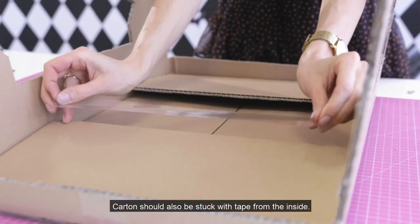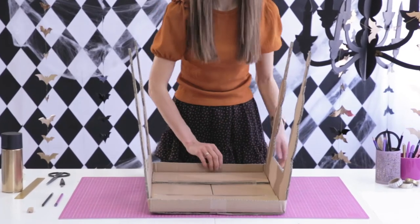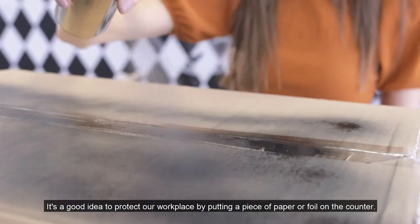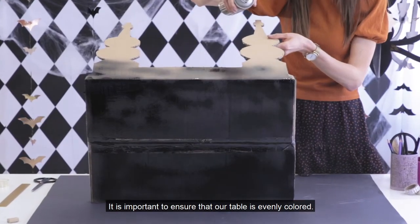The carton should also be taped from the inside after cutting out the table shape. Finally we can start spraying. It's a good idea to protect our workplace by putting a piece of paper or foil on the counter. It's important to ensure that our table is evenly colored.